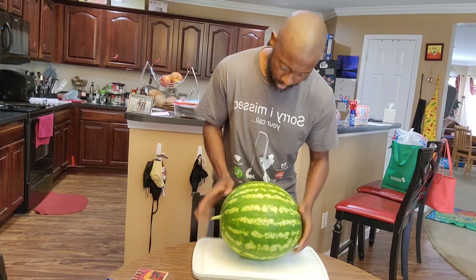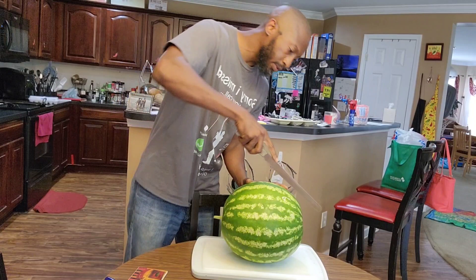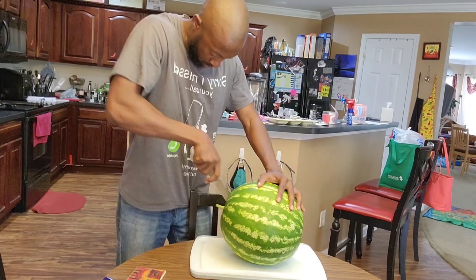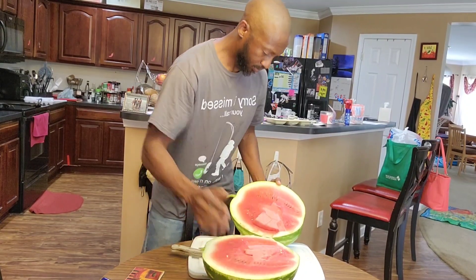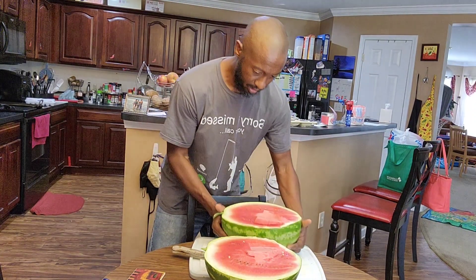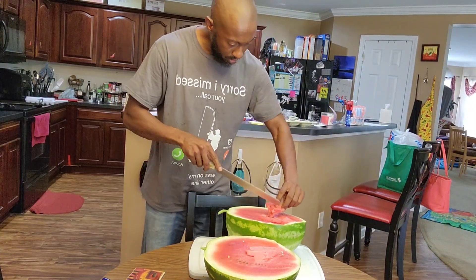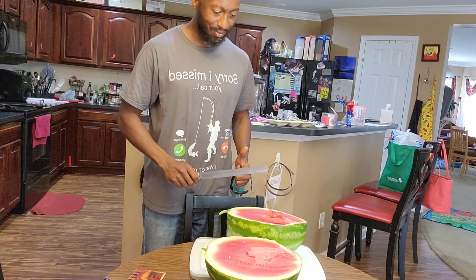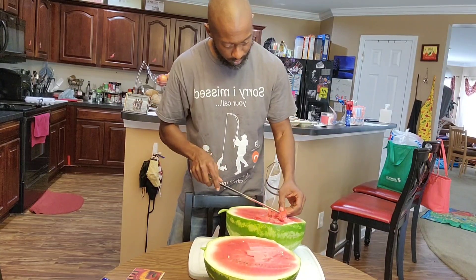Alright, here we go. This is the big watermelon. I'm going to take this big knife and we're going to see. Wow, smells great — look at the inside! Oh man, this is very, very sweet. Give me one more bite, this is awesome.